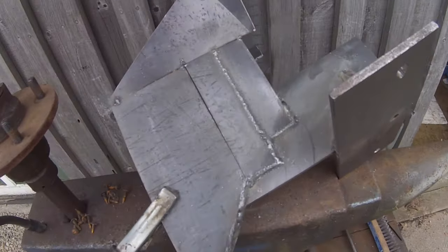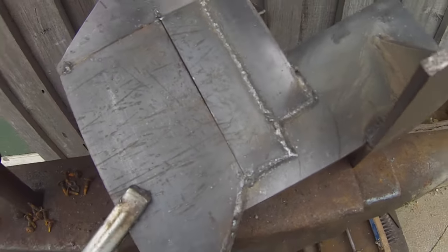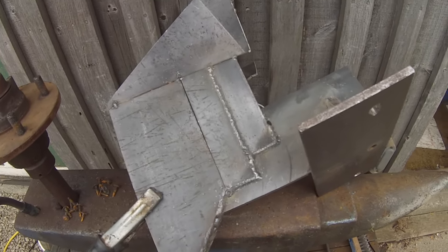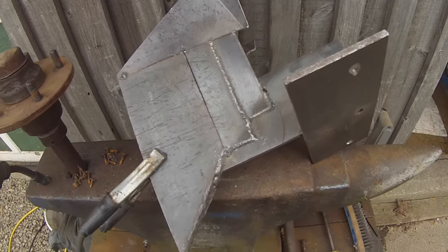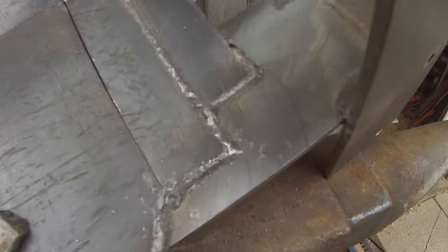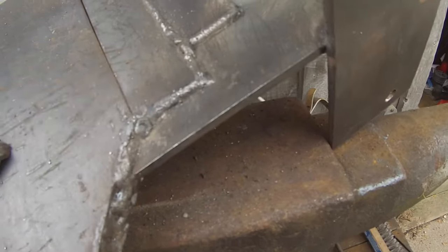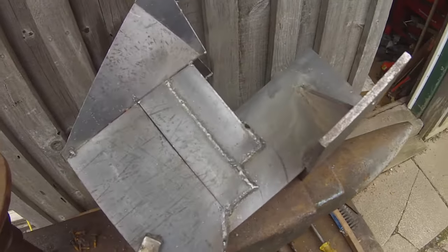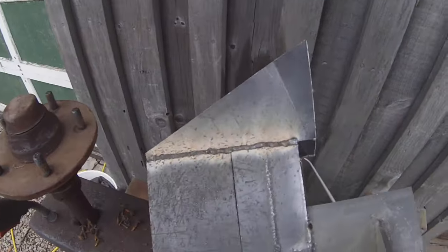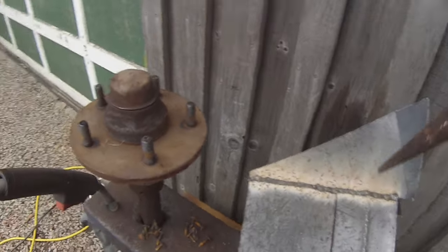Now for the 10 gauge stuff I'm just using flux core. It helps when there's a little bit of a gap in the plate, then it burns through and gets really good on the plate. But these are pretty good. I think that's the longest bead I've ever done with this machine. It really likes 10 gauge though.